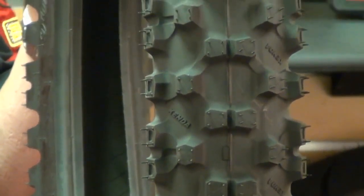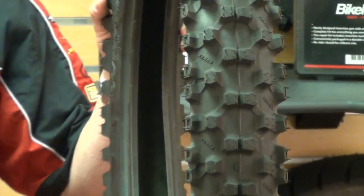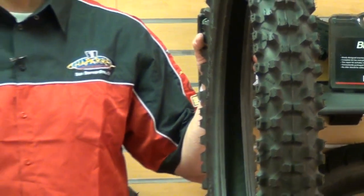With all these great features, the Millville II will not disappoint you as your next set of replacement dirt bike tires.